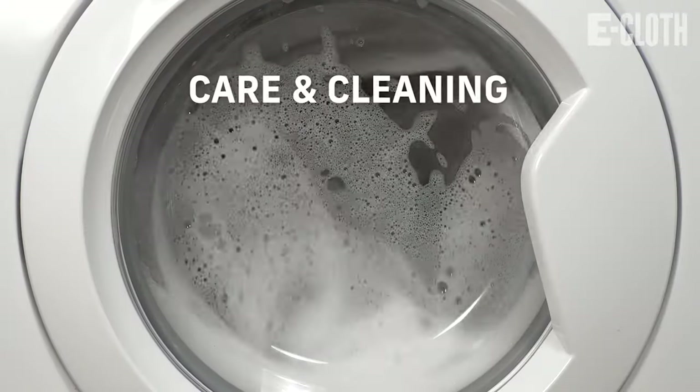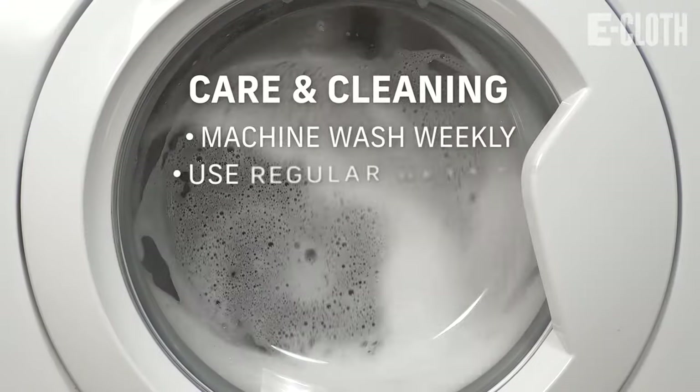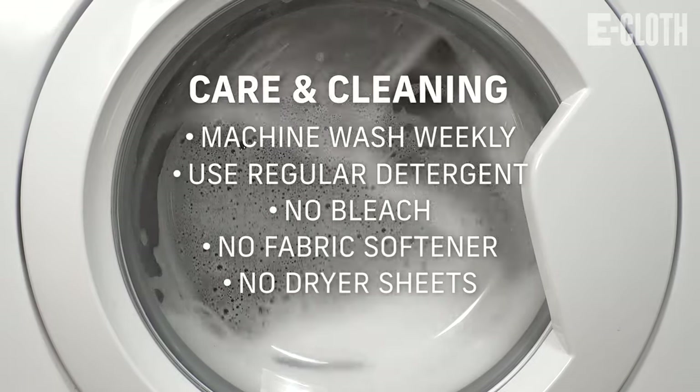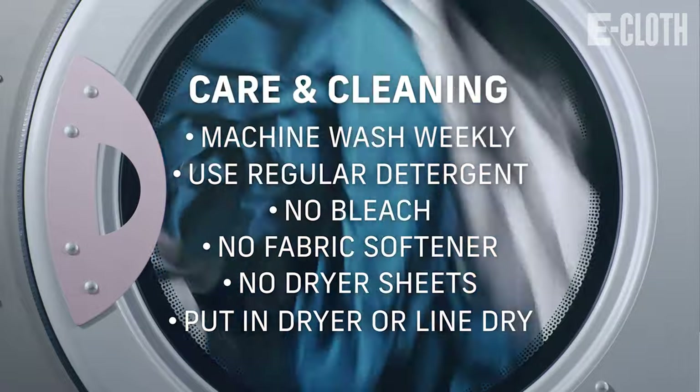The cleaning pad can be washed in the washing machine with regular laundry detergent — no bleach, fabric softener, or dryer sheets — and then can go in the dryer or be line dried.